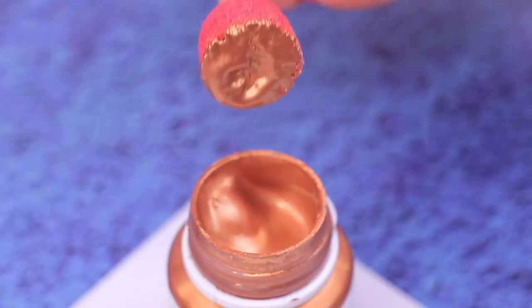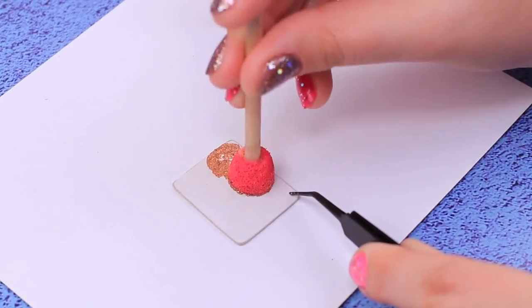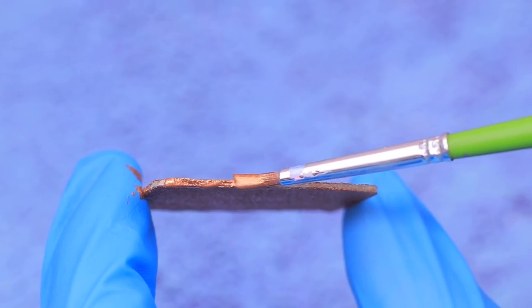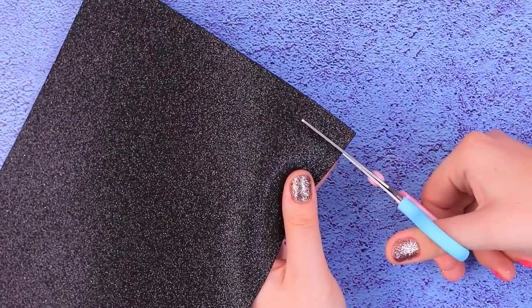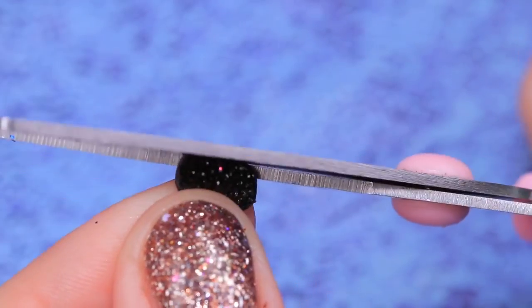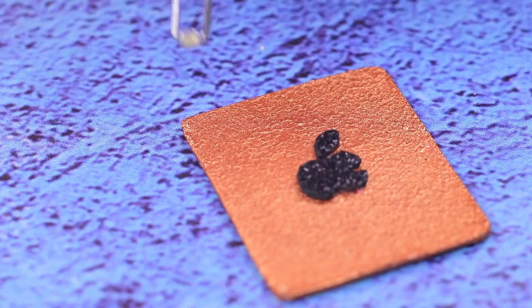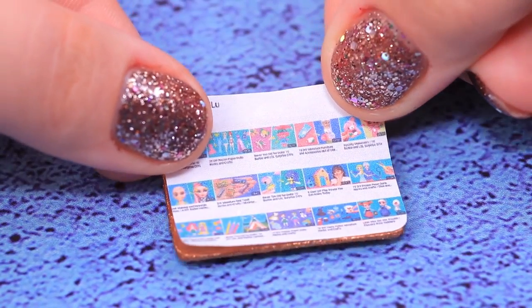Dip a foam rubber sponge into metallic acrylic paint and color one side by tapping it in. Paint the other side with the same color using a brush. We need a logo! Take glittery black foam paper and cut out a tiny apple with a leaf. Glue a tiny rhinestone to be a camera, and attach a screen sticker to the front.